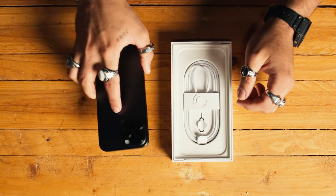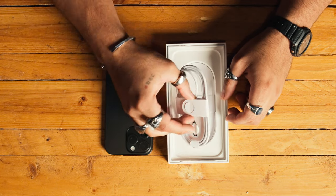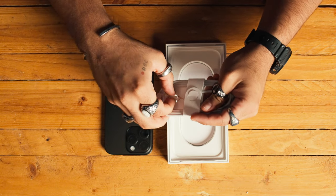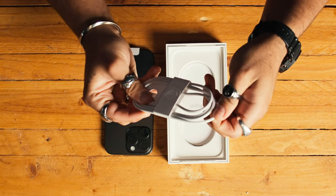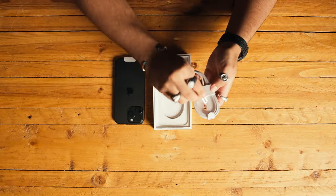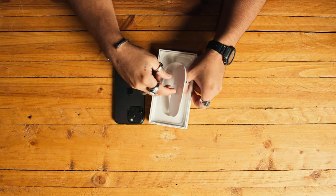As you can see, I got the black titanium one. Let's see what else is in the box. Nowadays with Apple it's pretty simple — you get the little tool to remove the SIM card, the cable, which is actually really nice quality. And then you've got the paperwork, no stickers anymore, but we're here for the main thing anyway.